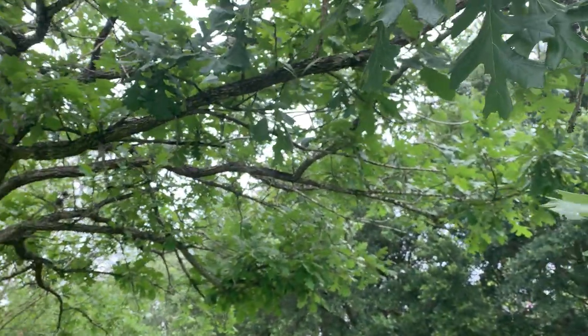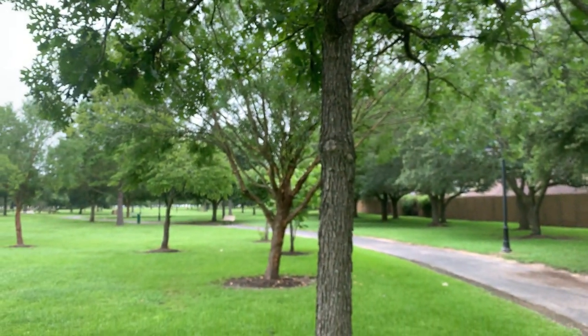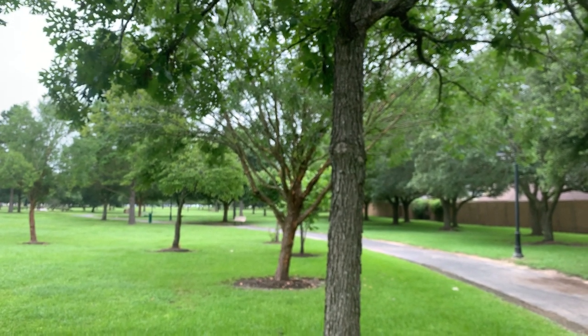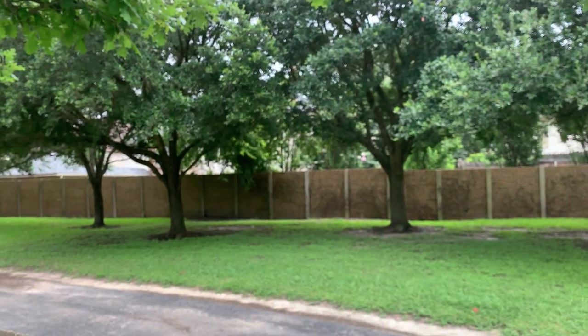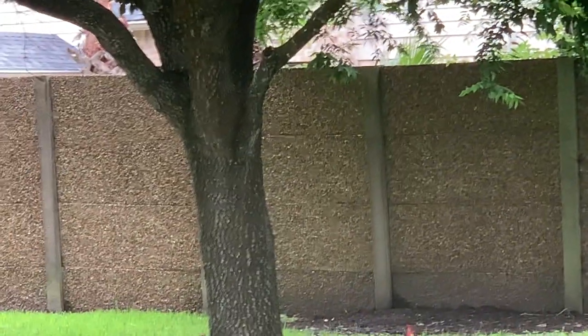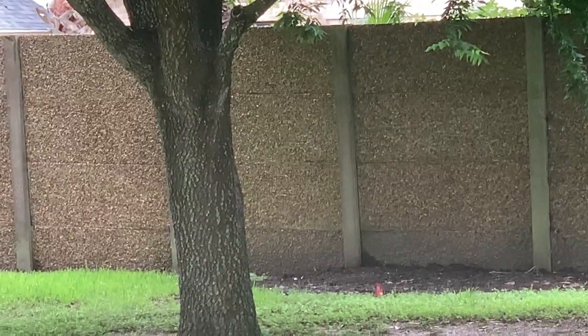The bark is quite coarse on the burr oak — that's one way to tell it from some of the other oaks. They're more coarse than the white oak. The live oak, which is across the way, has quite a fine textured bark — rather nondescript bark on the live oak.